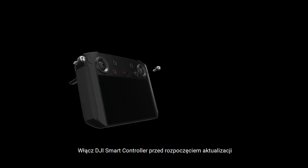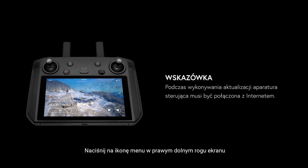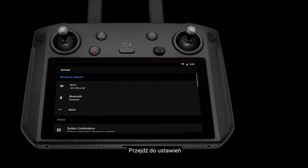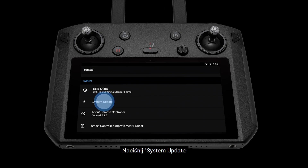Turn on the DJI Smart Controller before the update. Tap the menu icon on the bottom right of the screen. Enter into the System Settings page. Scroll down to the bottom of the page. Tap System Update.